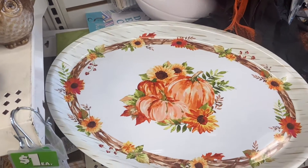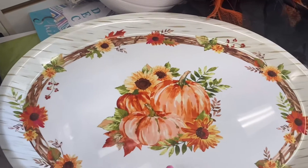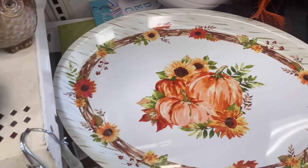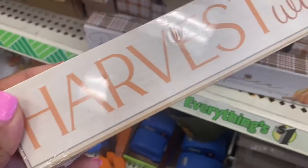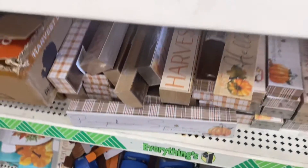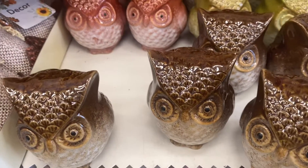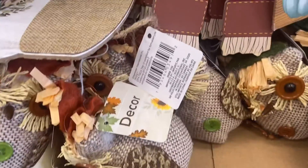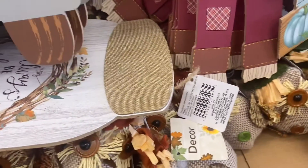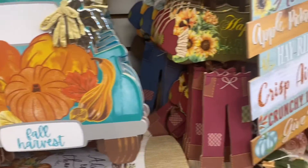I'm in Dollar Tree looking at the fall section. They have this pretty pumpkin platter, little signs like 'Harvest Wishes' and 'Hello October,' which is really cute. These owls are cute — I'm definitely gonna get one of those. They come in three different colors.